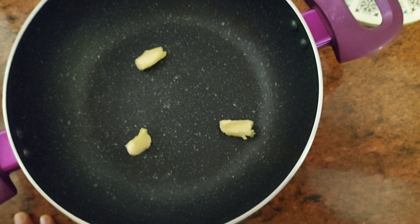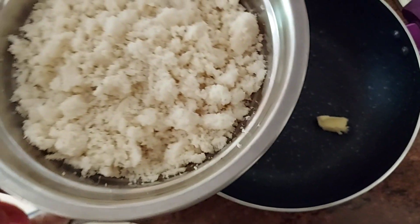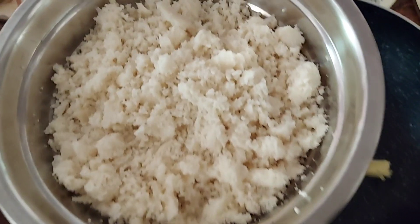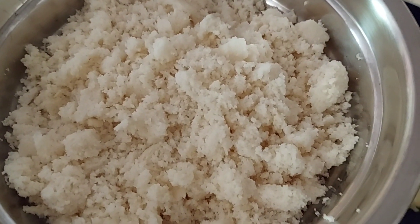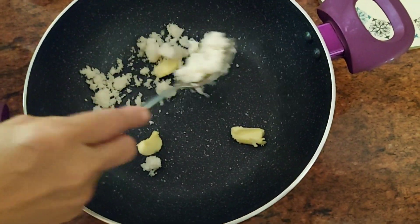In a pan, I'm adding a few blobs of butter. I had some leftover idli, so I just broke them up and I'm adding one layer of it for now.